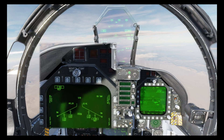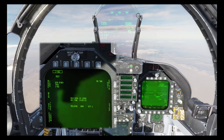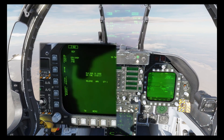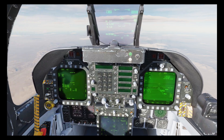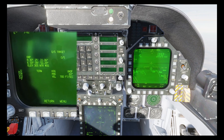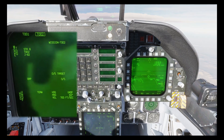We're a bit closer now so let's start by selecting the JDAM display, and I'm going to set the release type to manual. Now we can select mission. We can then slew the targeting pod over the first of our targets and press TDC action. This will lock the coordinates, which you can see on the mission page.